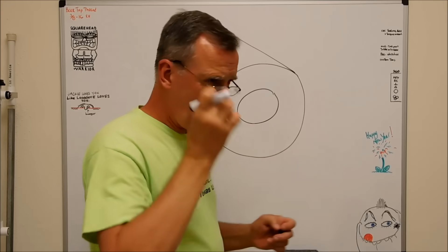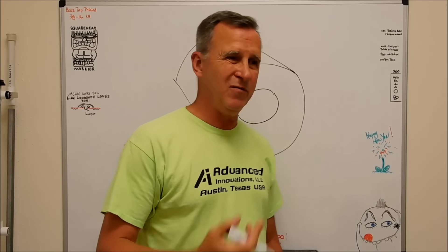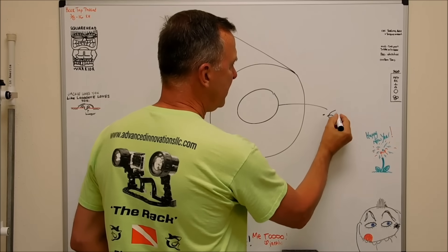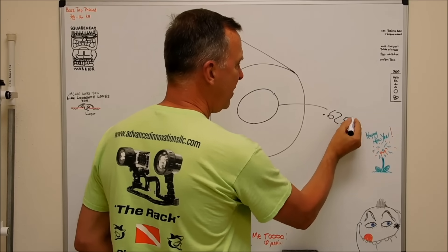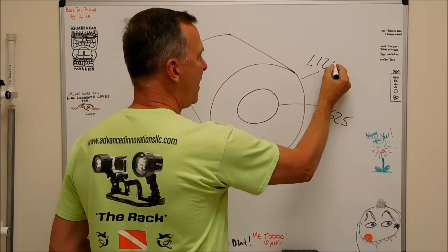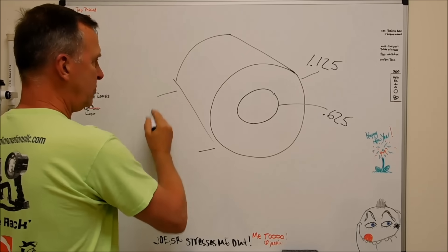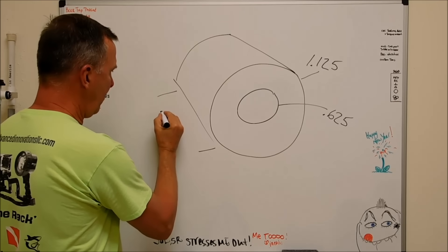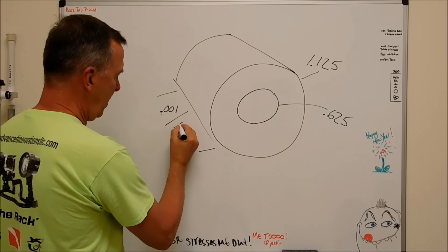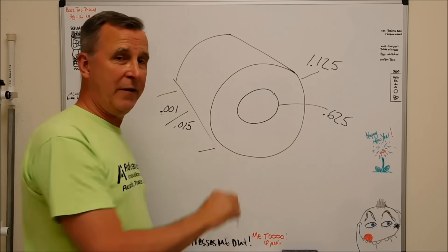Boss comes over and says, I've got some pieces I need you to bore out. You're running the lathe today, so put some numbers on this. Inside diameter 0.625, outside diameter 1.125, thickness - let's just say 0.001 to 0.015 thousandths of an inch.